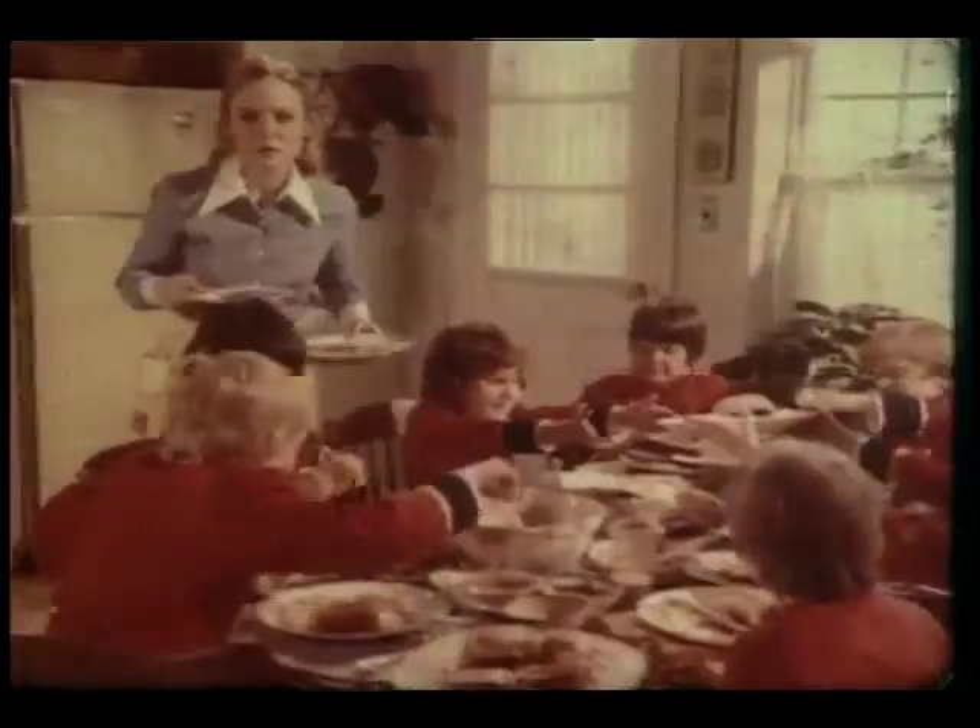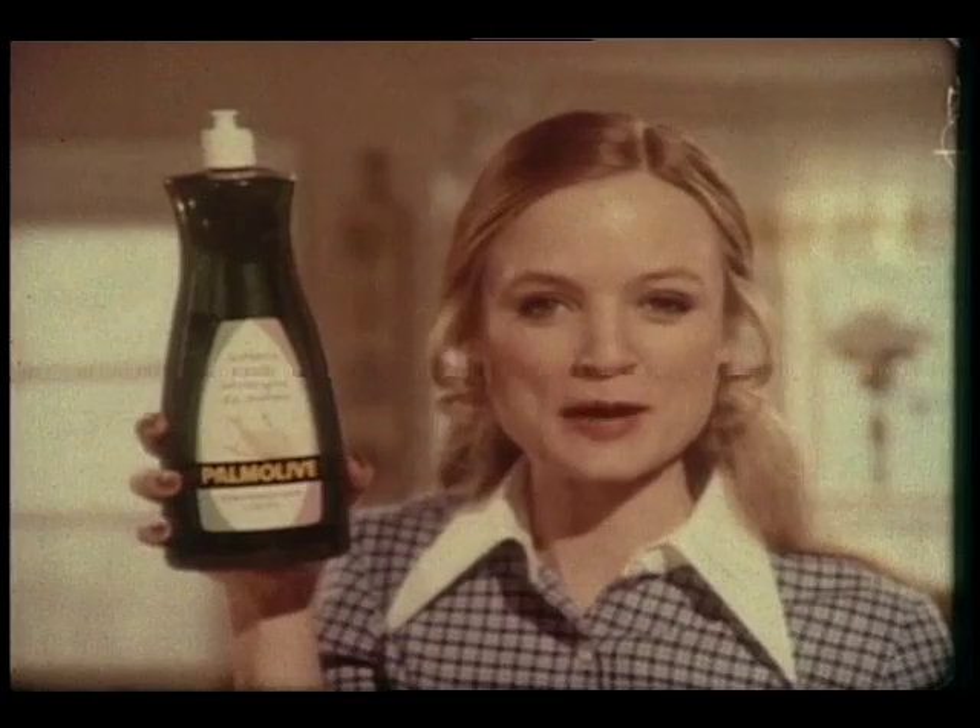Here come my dish makers. Holly brings home enough friends for lunch to dirty almost every dish I have. But even with all that dish washing, my hands can count on Palmolive.